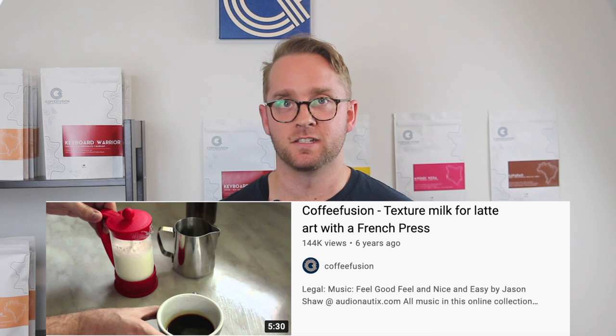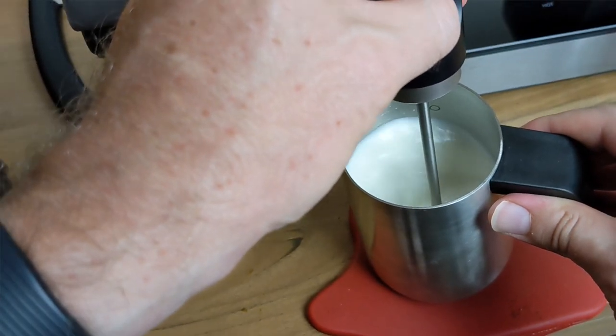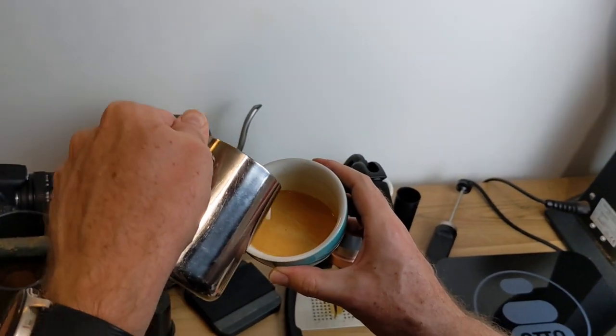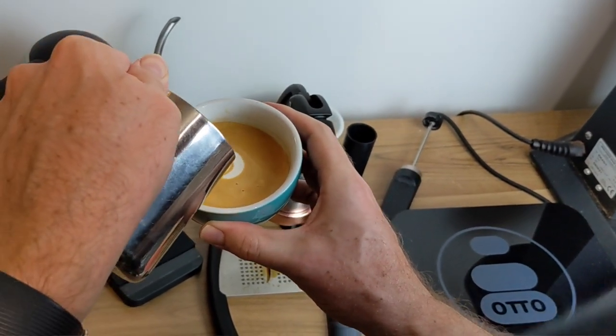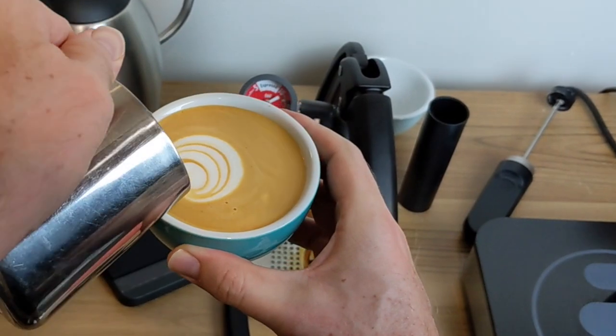One of my very popular videos from years ago was how to make latte art without a machine. I thought I'd update this guide as I recently found the Nano Foamer on Kickstarter. The Kickstarter was really successful and although there was a little bit of a delay in shipping, most of the backers have now received their Nano Foamer and they're starting to become more available at coffee stores.